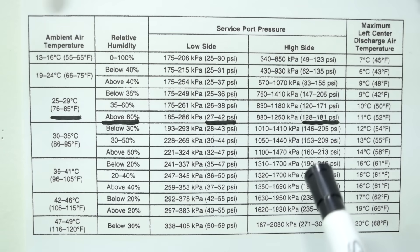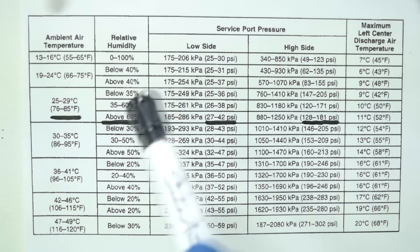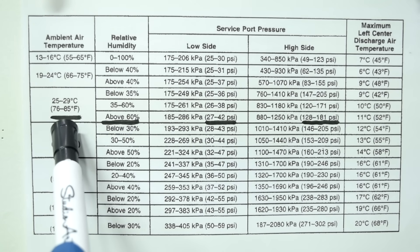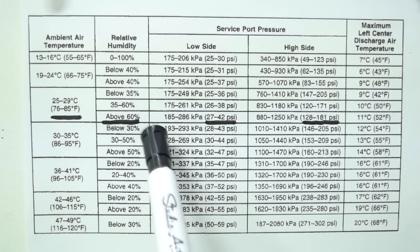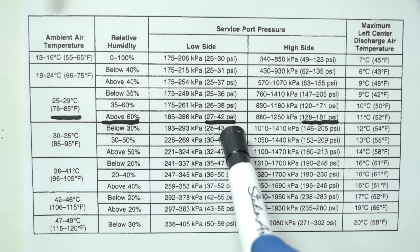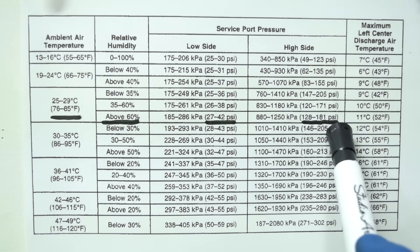If you don't have access to the repair manual, you can use a reference chart as a general guide. At about 75 degrees Fahrenheit and above 60% humidity, the low side should be 27 to 42 psi, and the high side should be 128 to 181 psi.